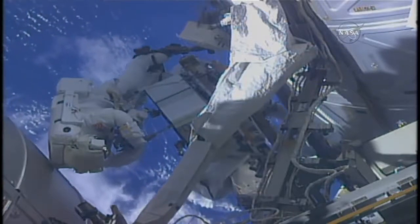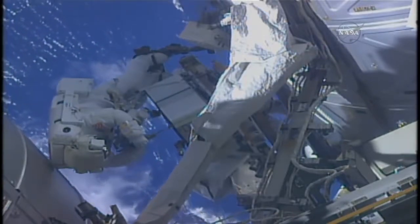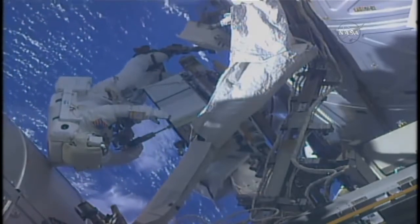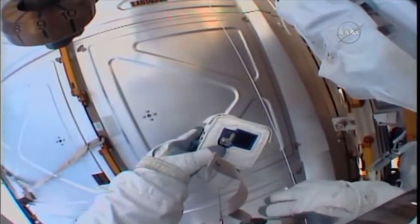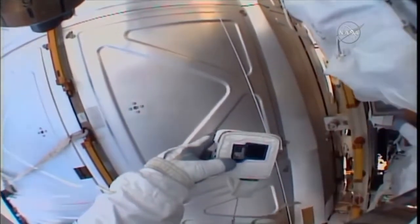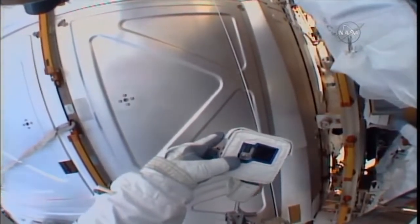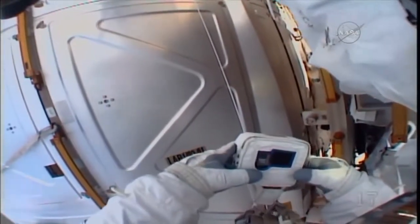Hey Houston, I've got a quick question about the GoPro. I see a 'no SD' — I'm pushing the button. I see 'no SD.' Does that mean I need that to record? And if it's recording, is there supposed to be a red light on?